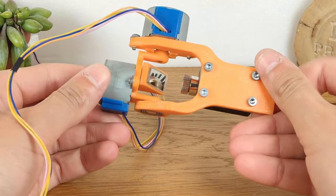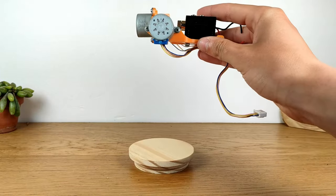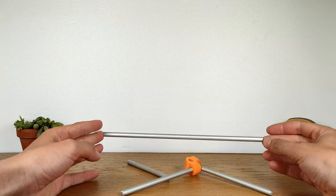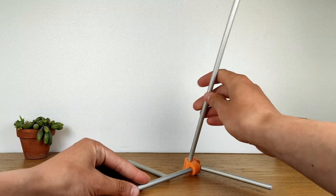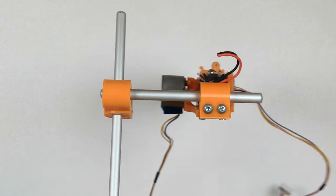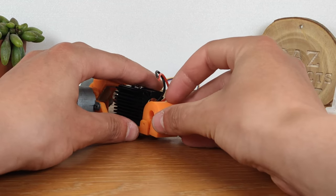Now that the engraver is finished, we need to build a structure to hold it above the workpiece. This can be achieved by cutting 4 lengths of aluminum rods, which using some 3D printed parts can be assembled to form a small tripod, to which the engraver can be mounted using another plastic piece that I've previously glued to it.